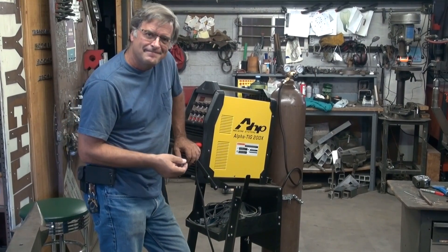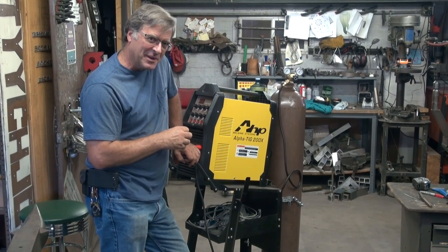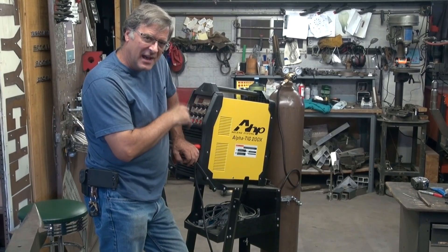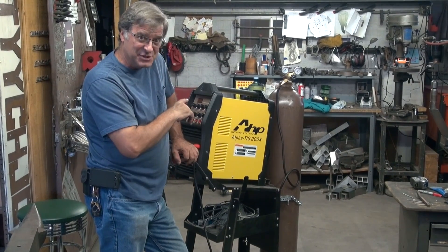Hey, Kevin. What do you have there? That really nice guy from UPS was here the other day and dropped off another box for me. This is the AHP Alpha TIG 200X. Long name, nice machine.